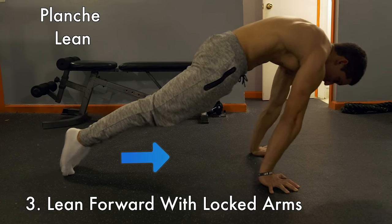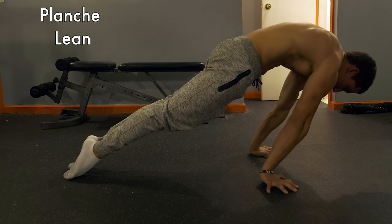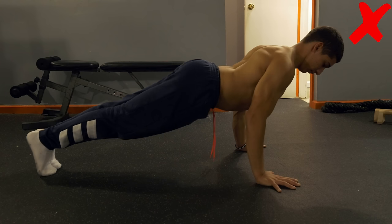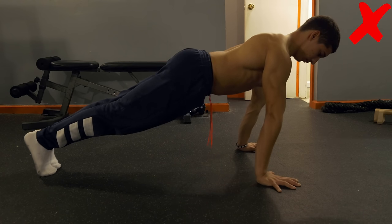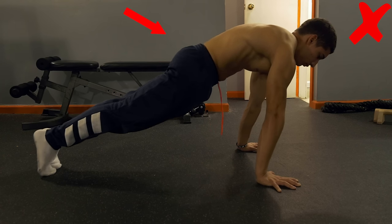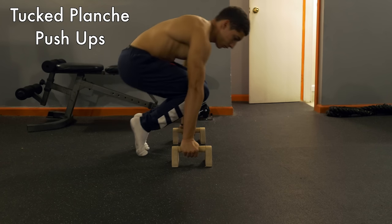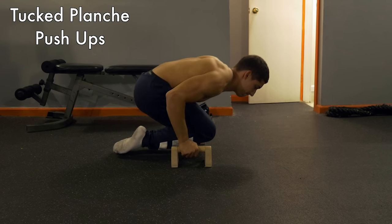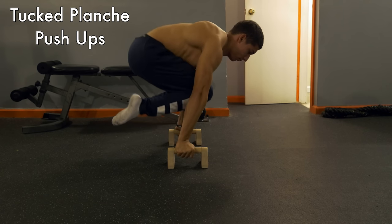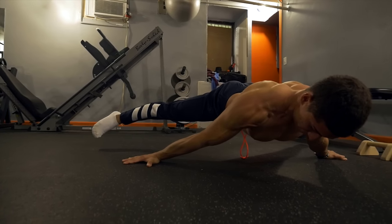Now let's look at an incorrect version of the planche lean — arms are not locked out and scapula is not protracted. Fix your pelvic tilt and then you're ready to lean forward. For progression push-ups, find the most difficult progression you can hold comfortably and perform push-ups in that position. You can also do push-ups in the planche lean, commonly known as pseudo push-ups.